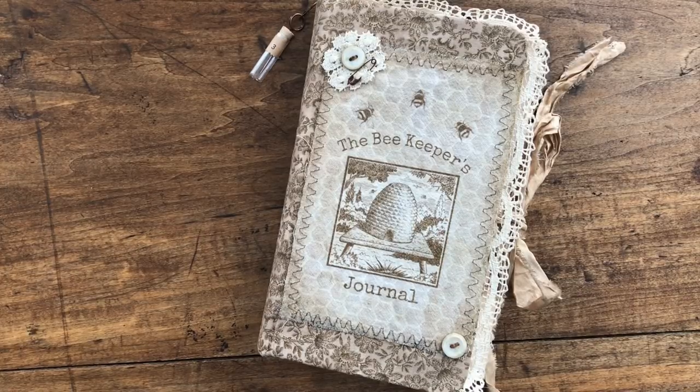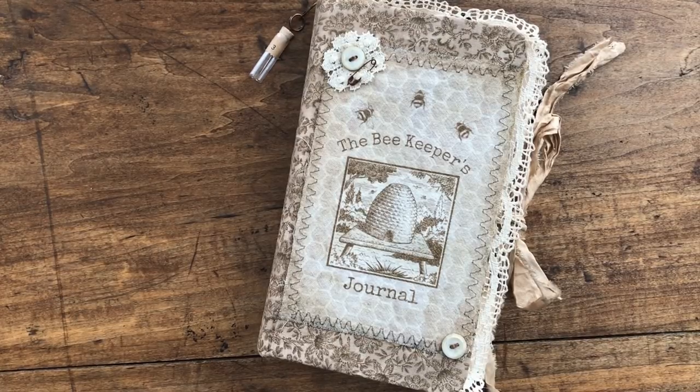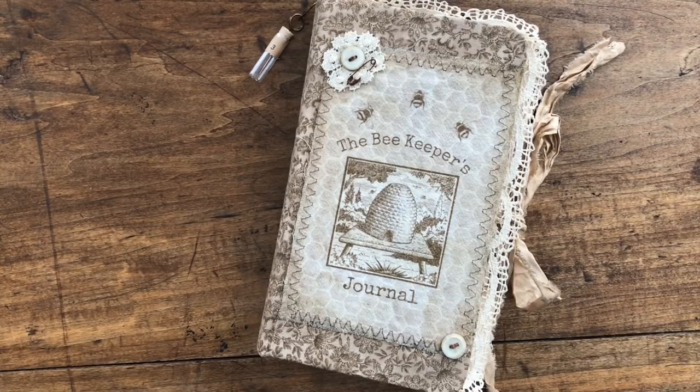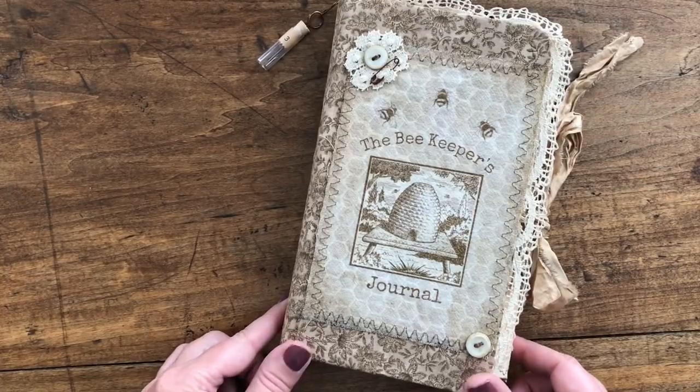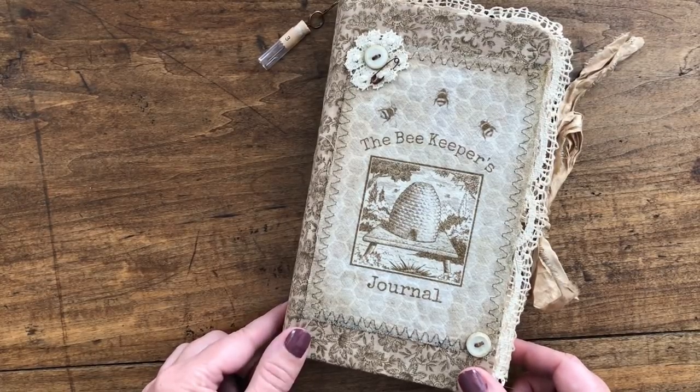This journal is a beekeeper's journal and I wanted to do something a little different than my normal journals. I've been playing around with the altered file folders and it occurred to me maybe I could merge the two together. I hate getting in a creative rut, you know, doing the same thing over and over - I'm sure you all can relate to that.